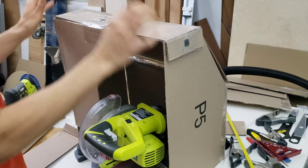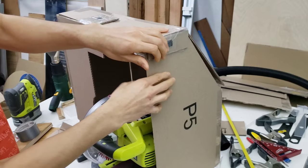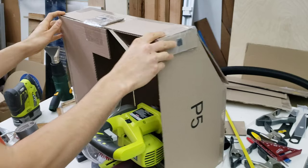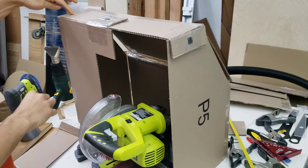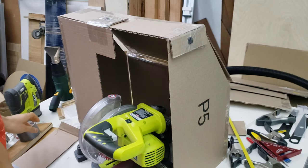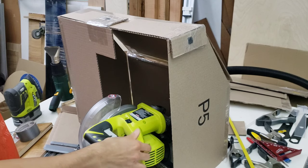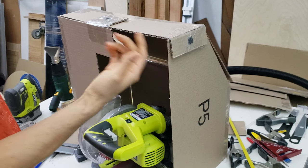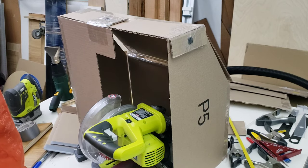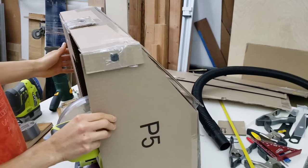That mortise and tenon approach will hold the left side and another piece will hold everything on the other side, keeping it much sturdier than the current setup — there's a bit of sagging in some parts right now. That's how I'll go about it for the plywood version. If you have any other recommendations for how I could do this better than a mortise and tenon configuration, let me know in the comments below.